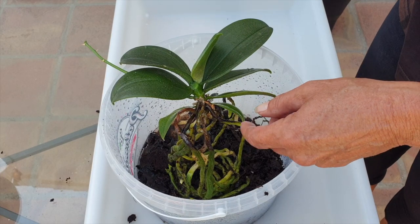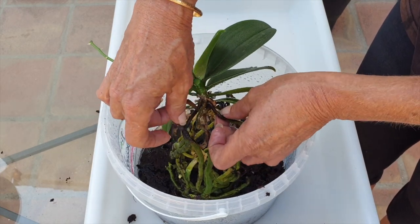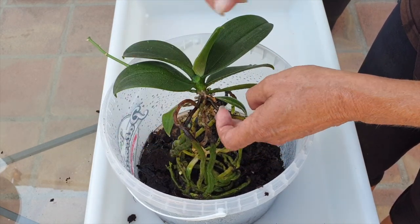Even if the velamen up here is dead, I'm going to leave it on because the root down there is still viable.